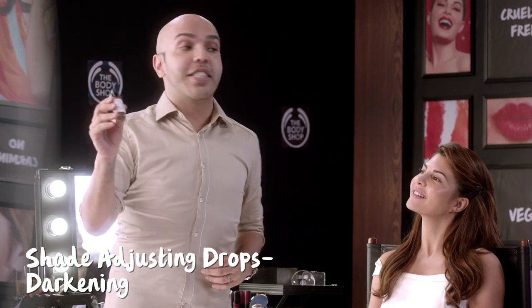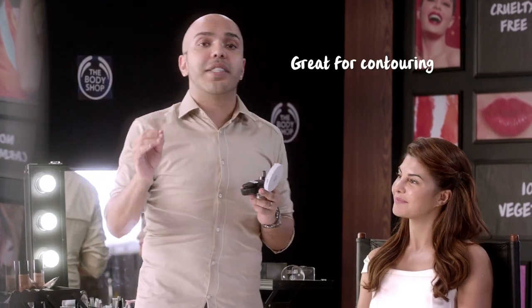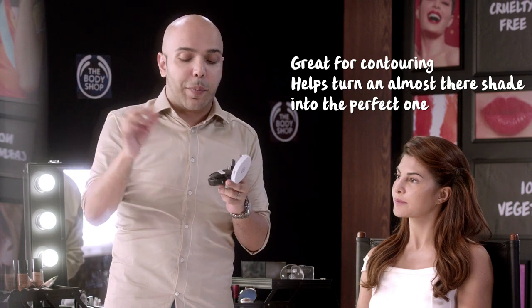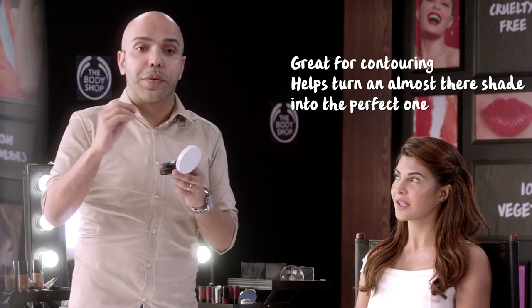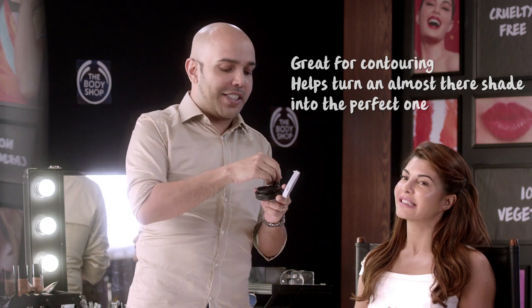Now my favorite — the shade adjusting drops. There are two uses of this product. Either if your base is too light, you can do a drop of it to make your base the perfect shade. I actually go five to six shades darker, so I reuse it a lot every day. The wood they have used is also eco-friendly.